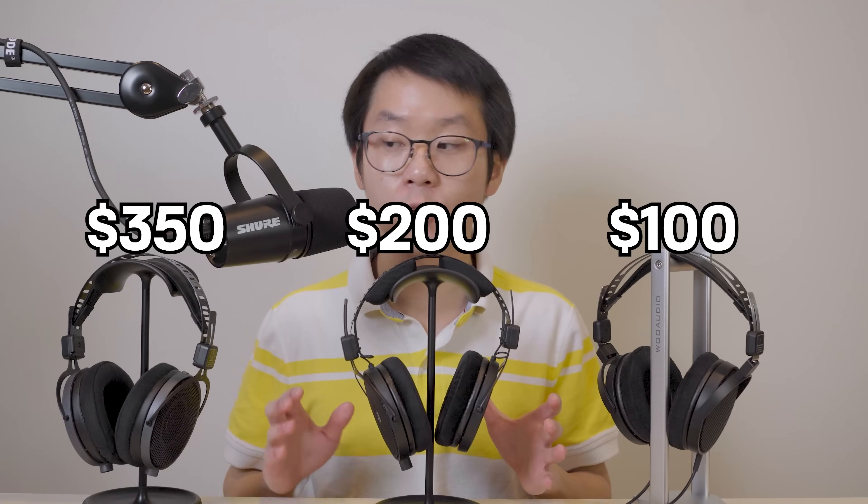I recently did a video review of the R70XA and the R50X, and you can find it on this channel — watch that if you want a bit more context on these headphones or just more information about them, because this review is going to be focused on the R30X.